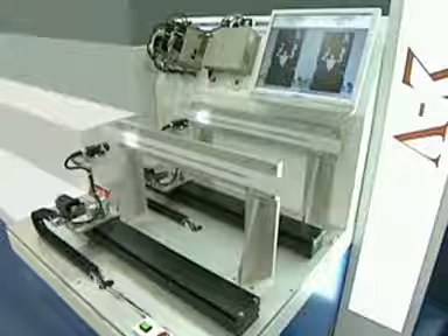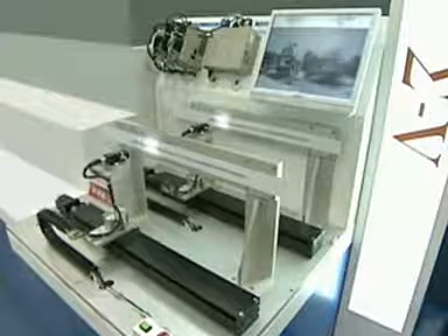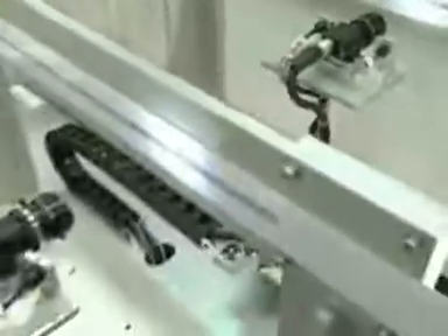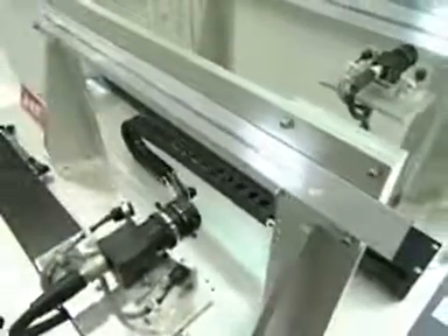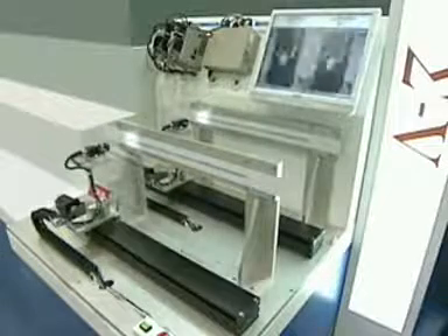Sigma-5 Vibration Suppression Demo. In this demonstration, we have two identical systems — the exact same cameras, base, and mountings, the same ball screw tracks, motors, and amplifiers. The only difference: one camera has Sigma-5's vibration suppression function enabled.